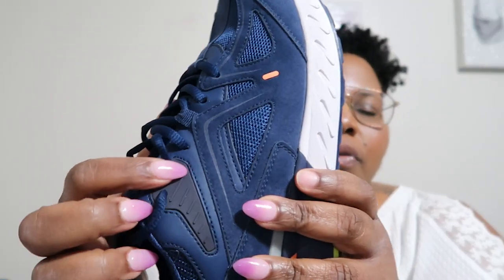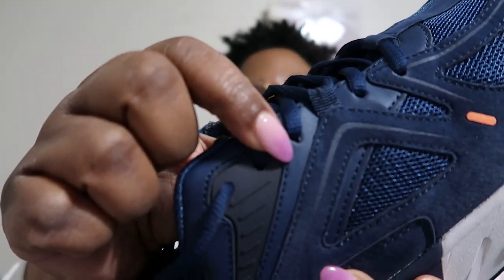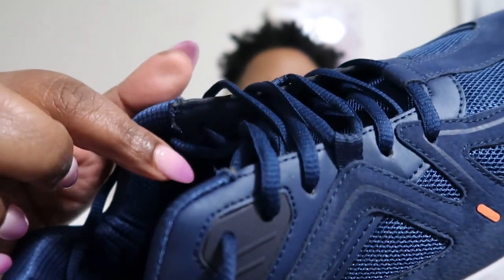A couple other things I want to say about this shoe: I like how the details are on it. I like how it's real firm by the shoestring part right here, because it keeps the shoestring from loosening up. You know how some shoes, when you tie them and walk around they kind of loosen up? These do not loosen up when you walk in them — they stay just as tight as they were when you tied them.